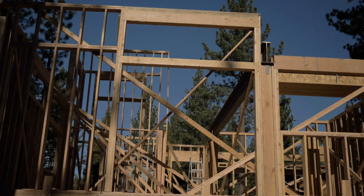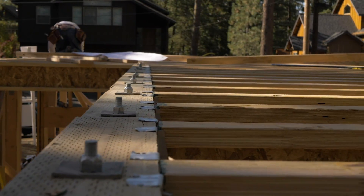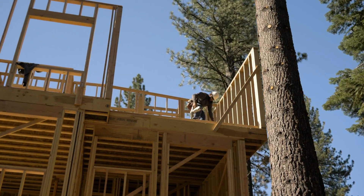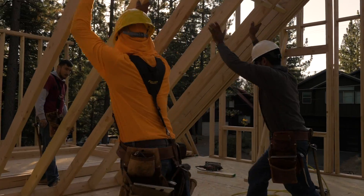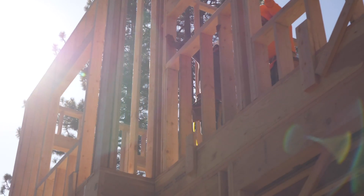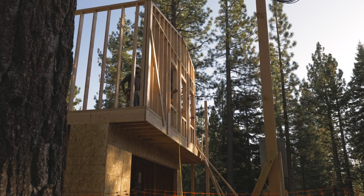Once the walls of the first floor are up and all the beams are in place, we lay down the second floor and repeat the process: snap the layout of the floor, plate it, detail, build and raise up the walls. Now we are ready to frame the roof. Thank you for watching Shems. To sign up for classes, visit shems.com/classes and register today.